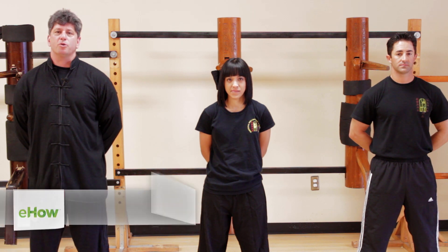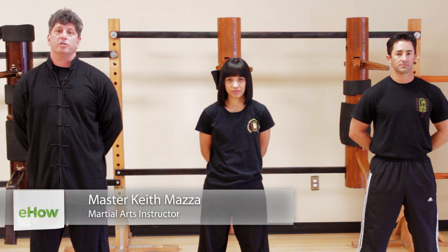Hi, I'm Sifu Keith Mazza, Traditional Wing Chun Kung Fu Academy in Mount Laurel, New Jersey. Right now, we're going to demonstrate how to deflect attacks.